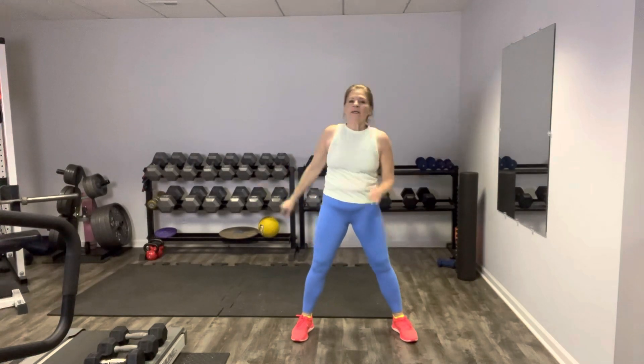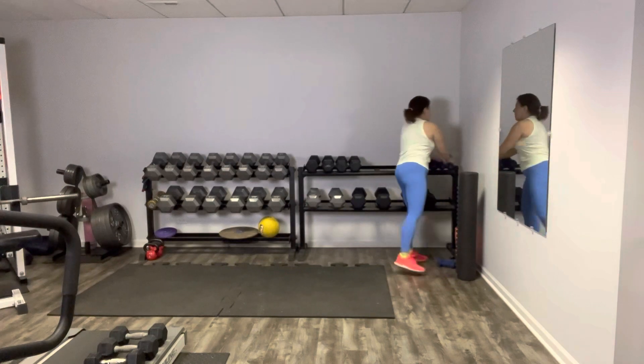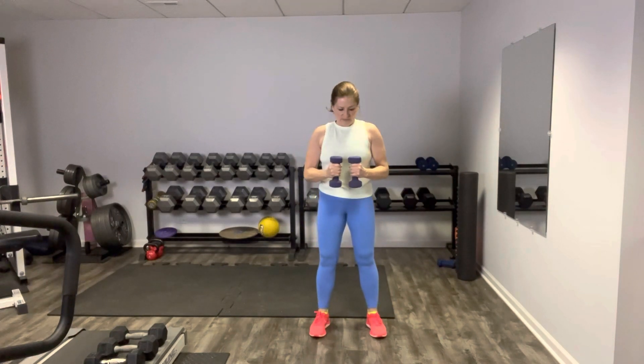And let's gently side bend the other way. Enjoy it. Now grab some light hand weights if you have them. We're going to warm up those rotator cuffs because we are working the upper body. We're going to hold our weights vertically right in the center of our torso — upper arms are pinned to the side body. We're going to rotate out so the forearm is parallel to the floor.